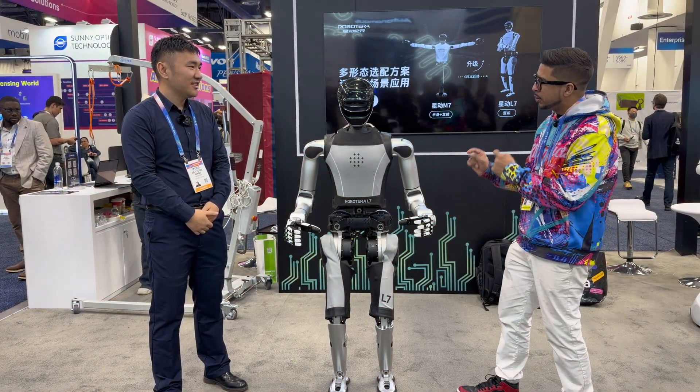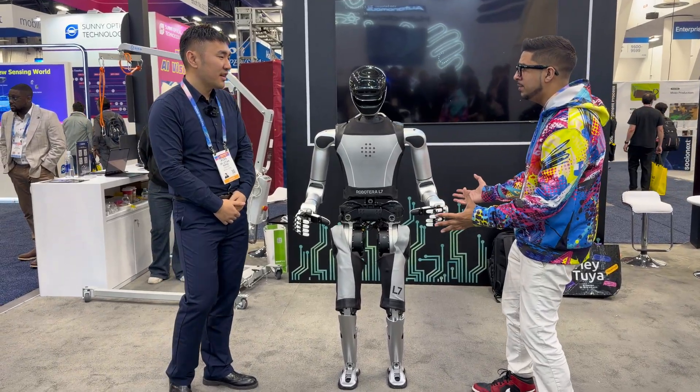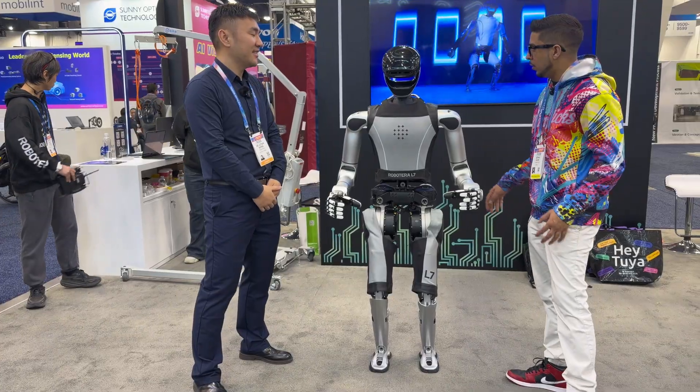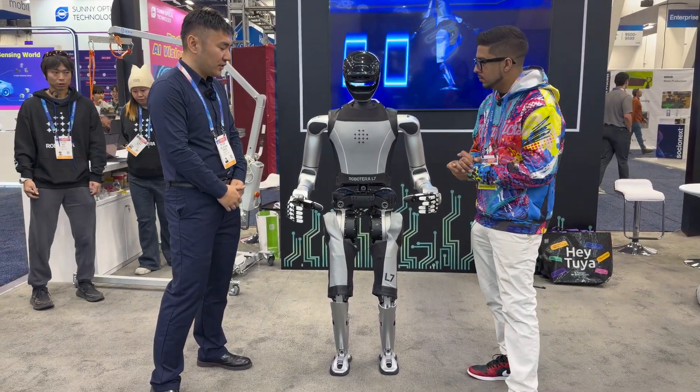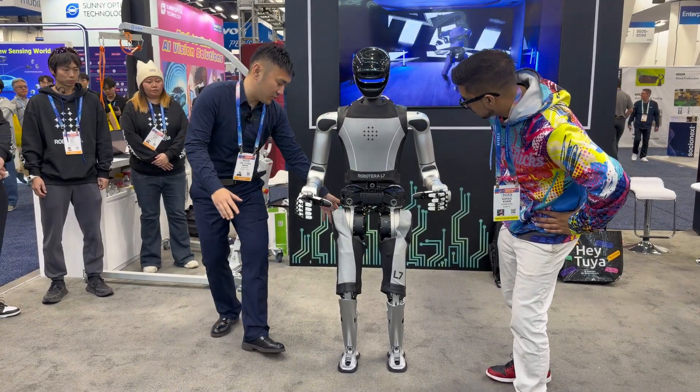We have a bipedal humanoid robot here — is that correct? Yes. So can you tell me, this is an L7? Yeah, its full name is Roboterra L7. What exactly is the function of this robot? So first of all, it has two very giant torque motors right here.